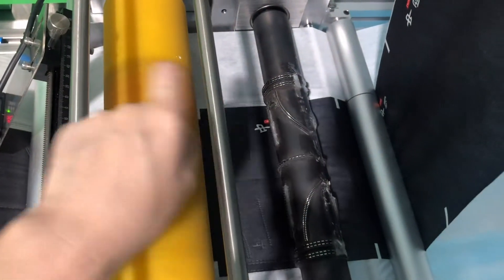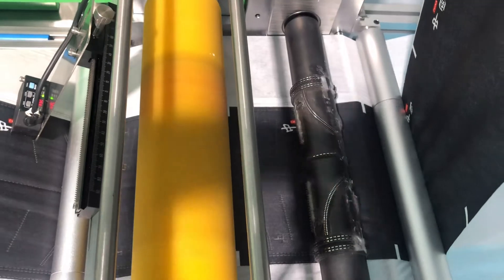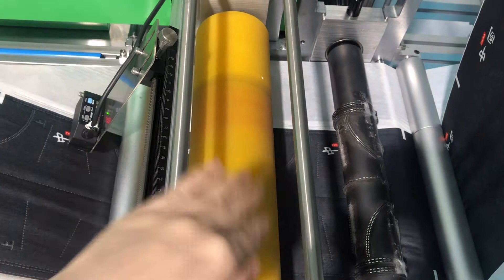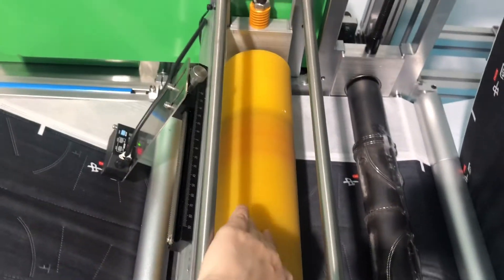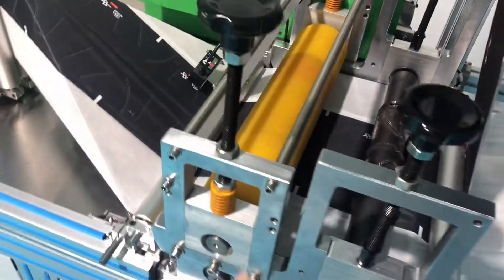Here is our mask boot roller. This roller is an ultrasonic with 15K, 2,600 watts. This other roller is mainly to move the fabric forward — it supports the fabric.